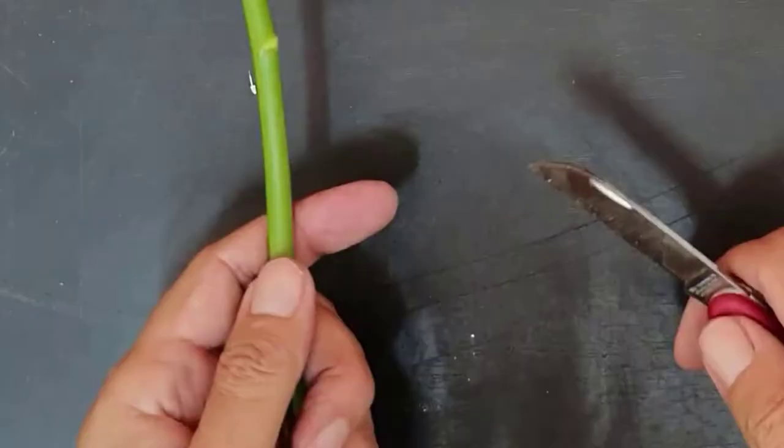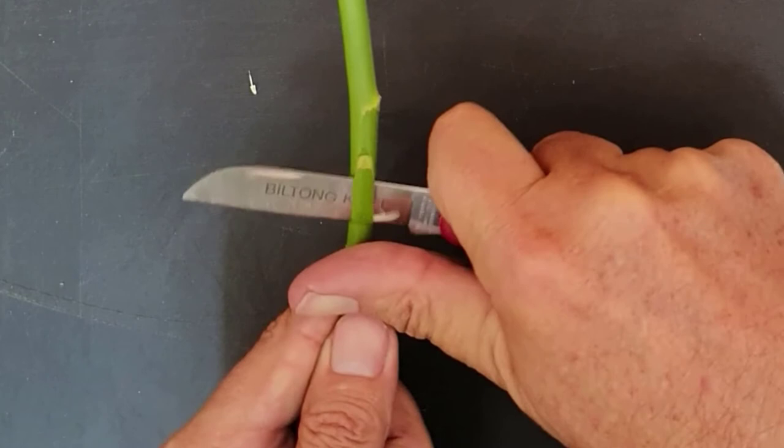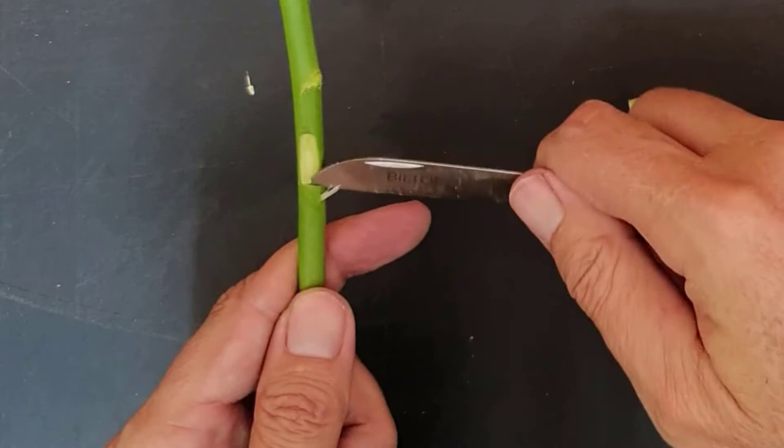We are going to zoom in so you can get a clear picture of exactly how this is done. Remember, do not cut the stems of your rootstock. We are using a detached stem for demonstration purposes only, so that you can see exactly how we make our cuts.